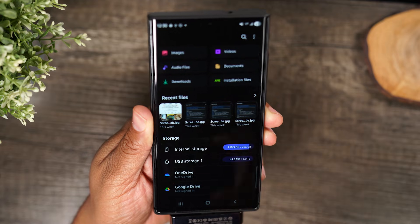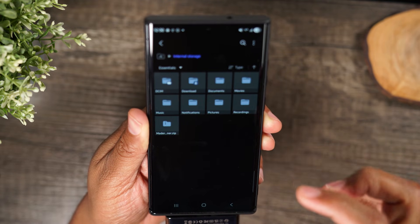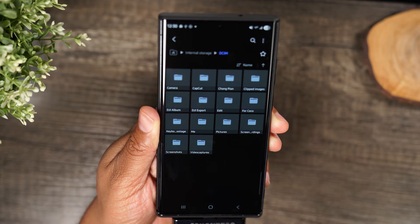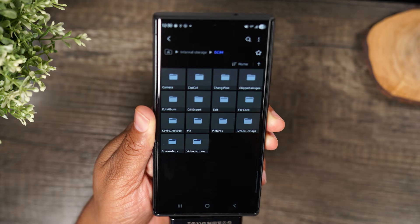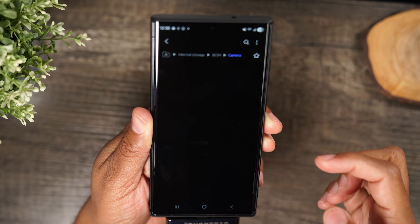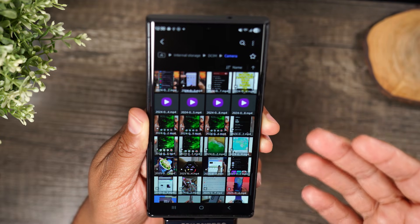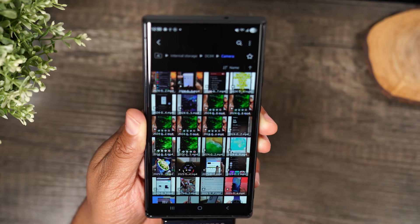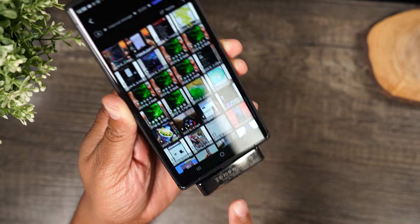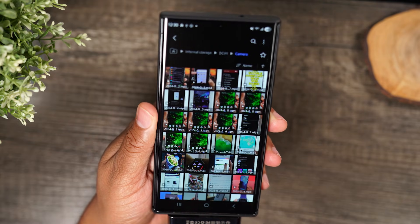That thing fills up so fast because I use this phone to record a lot of video. I'm going to go to internal storage, then go to my DCIM. This is the folder that your camera uses to save all your pictures and videos. I'm going to go to Camera, and here I can select pictures and videos and move them from the internal storage over to my portable SSD, which will free up a lot of space.